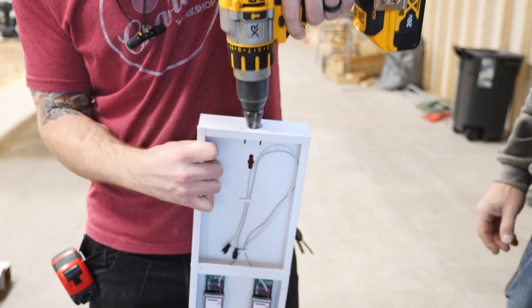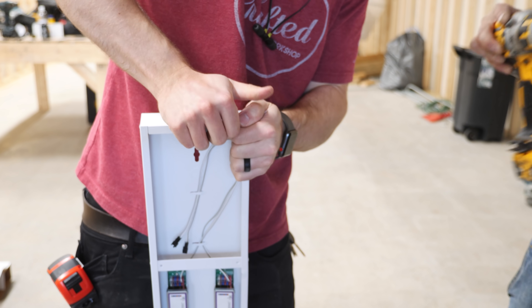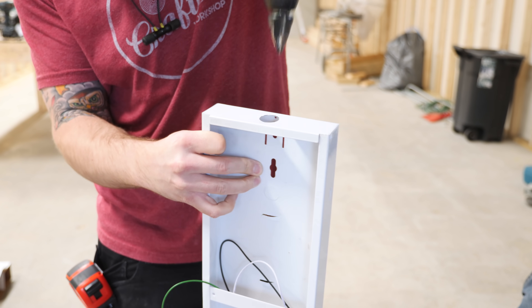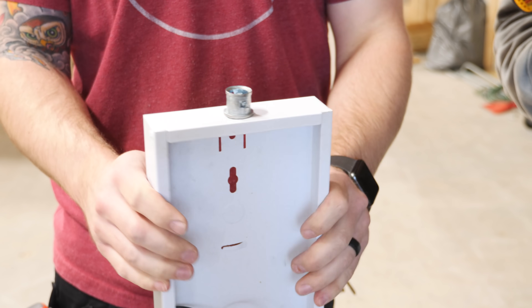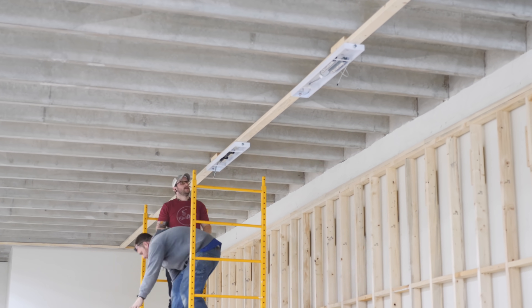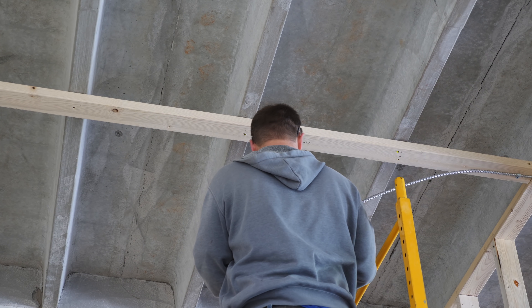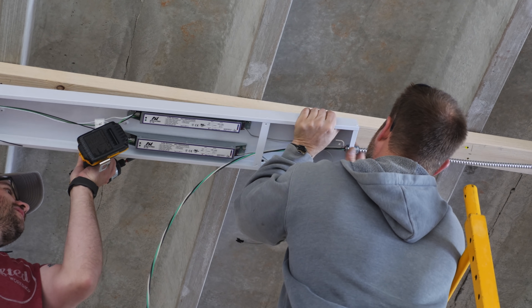To prep the fixtures for installation, we reamed out the knockouts in the fixtures slightly with a step bit to accept these snap connectors and then installed the connectors, which just press in and are locked into place. These connectors were used because we used MC cable for the wiring for the lights, which meant we didn't need any additional EMT or conduit. Next we could hang the fixtures, which went really quickly since we already marked the locations. To run the wire to the fixtures, we first used an MC rotary wire cutter to strip back the metal housing from the cable and then ran the wire through the connector and snapped the MC cable in place.